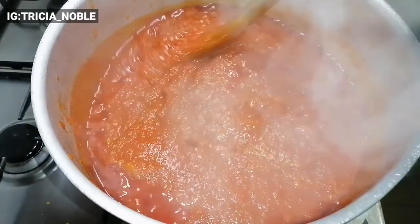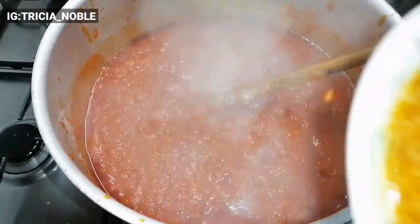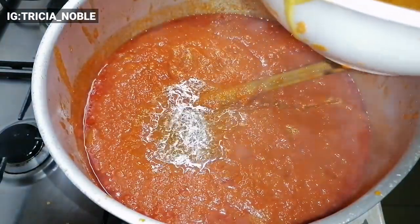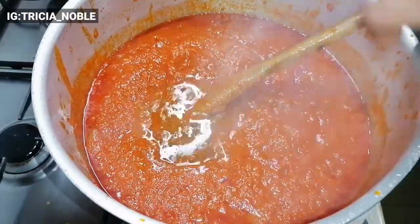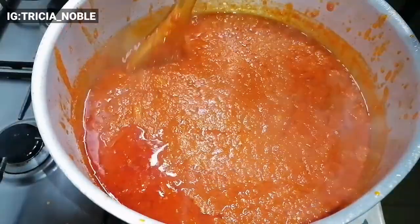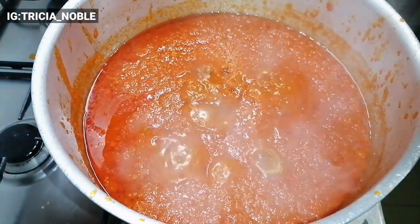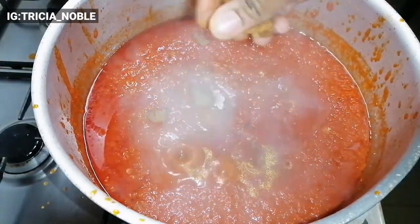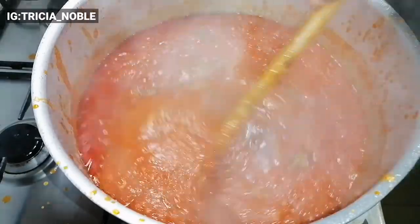At this point my stew is almost ready. I'll be adding my chicken stock in place of water, just a little bit — I don't want this stew to be too watery. I gave it a stir and added the remaining seasoning cube that I had reserved. After that, I covered it for about 5 minutes to boil. And we are almost done.